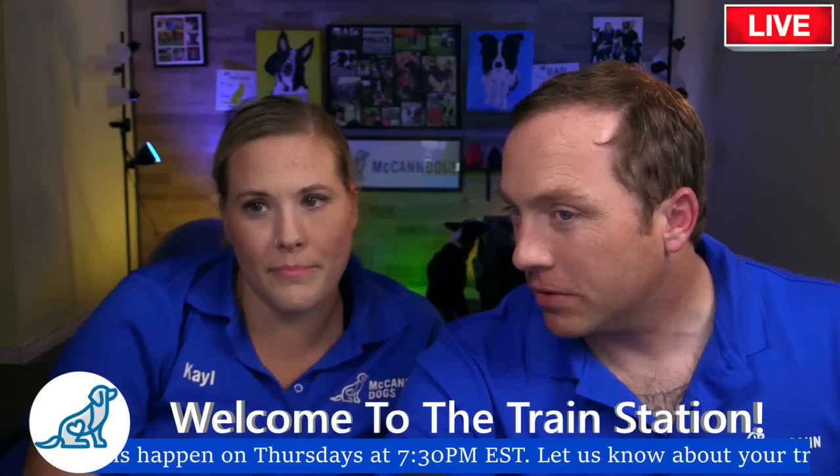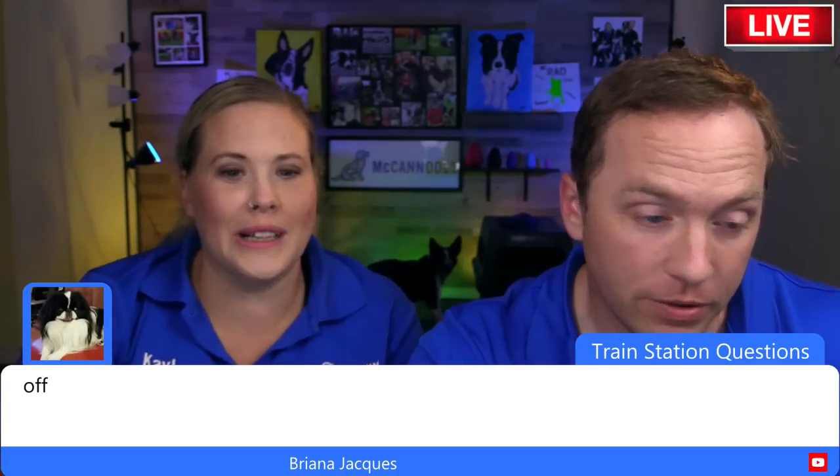The term we use is 'off.' I see Mary Lang and Brianna both use 'off' as well, and I think that's a pretty good command — it's a good starting point for what we're going to talk about today.